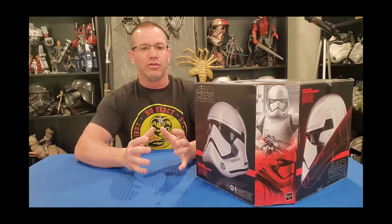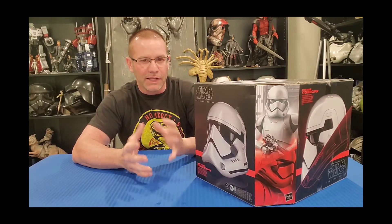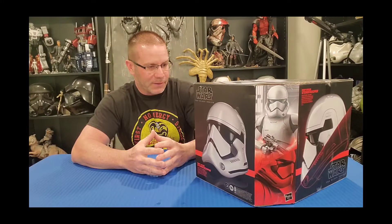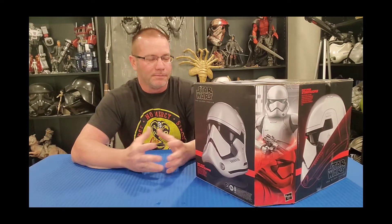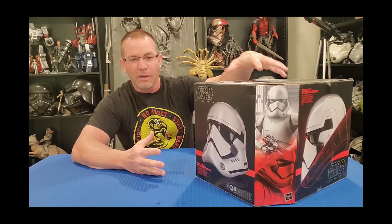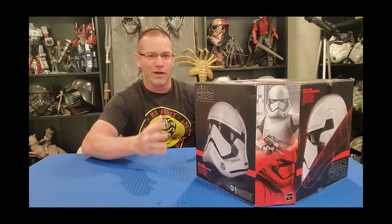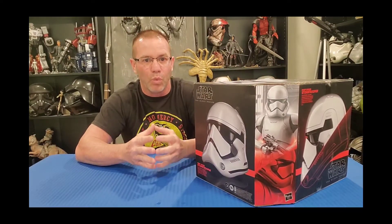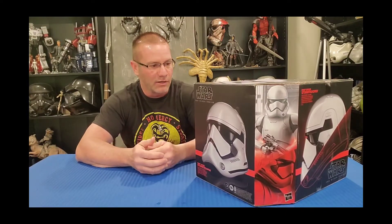I thought the helmet looked a little too much like a motorcycle helmet to me, not enough like a storm trooper helmet. But when Hasbro released it, I said let me give it a try and pick one up. I gotta say it's kind of grown on me a little bit. It does have some issues, but overall it is another very well made, well done helmet replica.